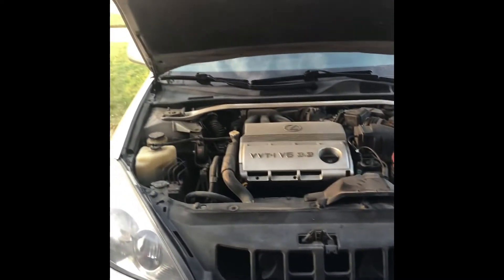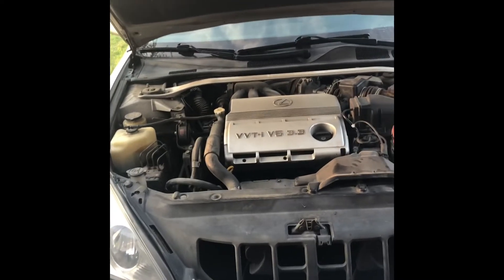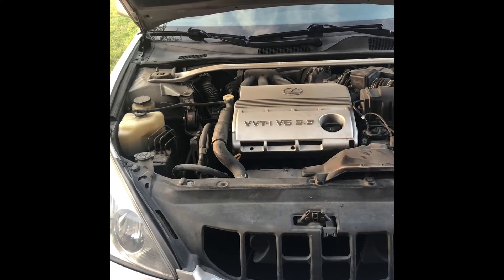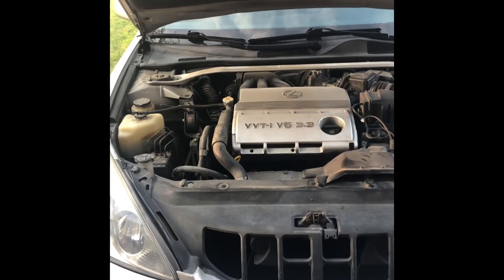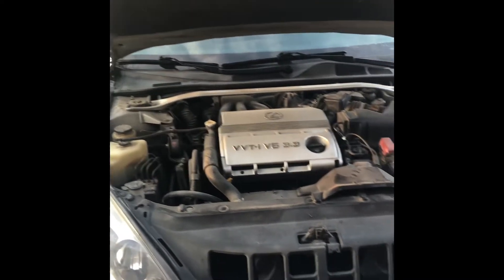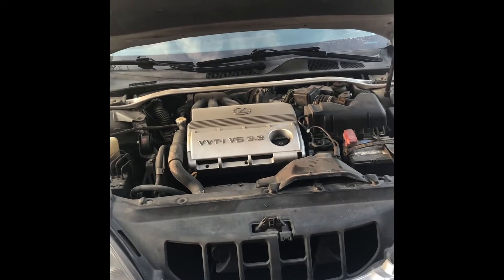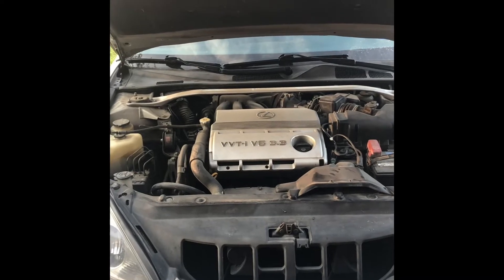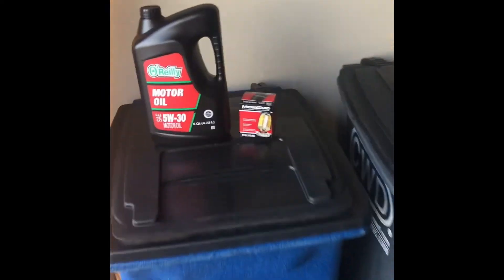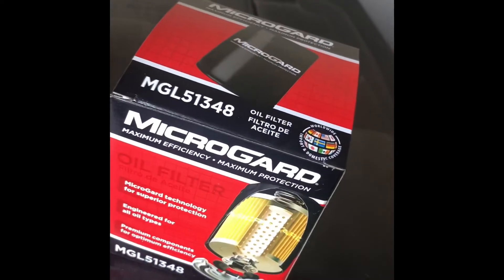Before you start this job, the tools you need are a ratchet and a socket — I believe on this one it's a 12mm. We'll double check that when I get under the car. You also might need a filter wrench to get your oil filter off. It's quite important to double check the oil capacity on your car — you do not want to overfill your oil because there are all kinds of issues you can run into. Please make sure you have your oil capacity correct. You'll also need the oil — this particular car takes 5W30 — and the filter, which is number 51,348. So we'll get started.